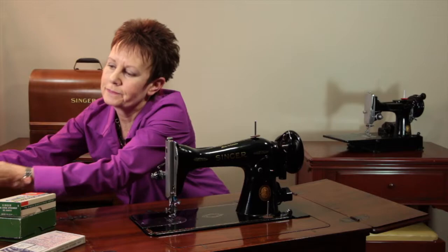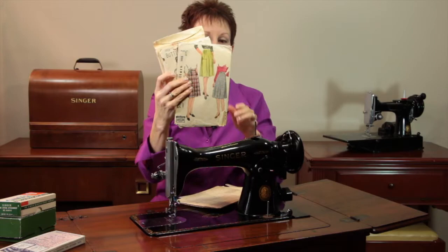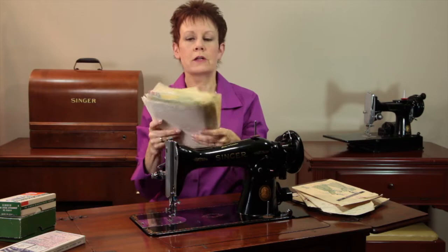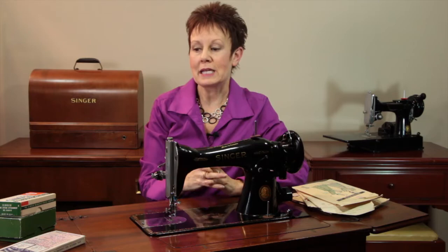I also got a bench with it, and inside the bench were a whole bunch of different vintage patterns from the early 1950s — I think those are great. There were also a bunch of little cellophane packages, which are actually Singer sewing lessons. There are quite a few of those, some partially done, and some have vintage fabric in them, which is really cool.